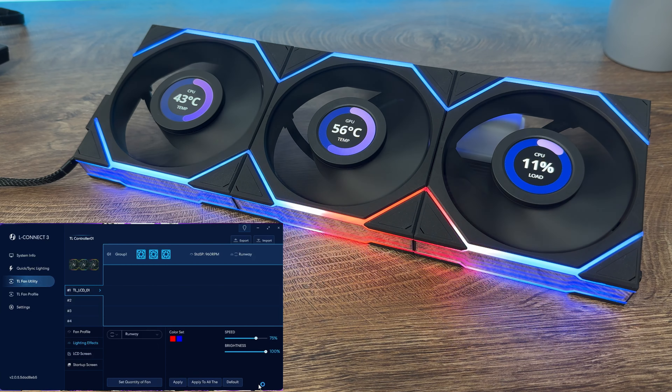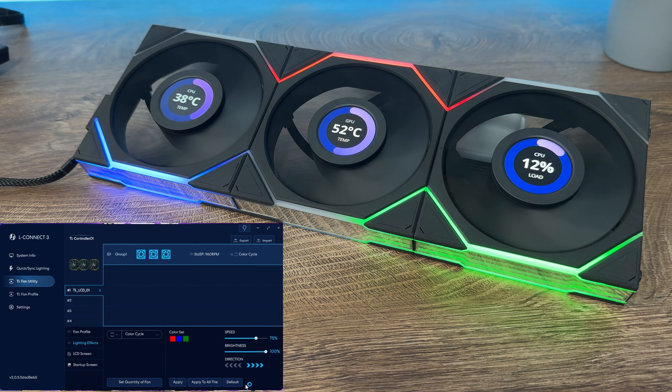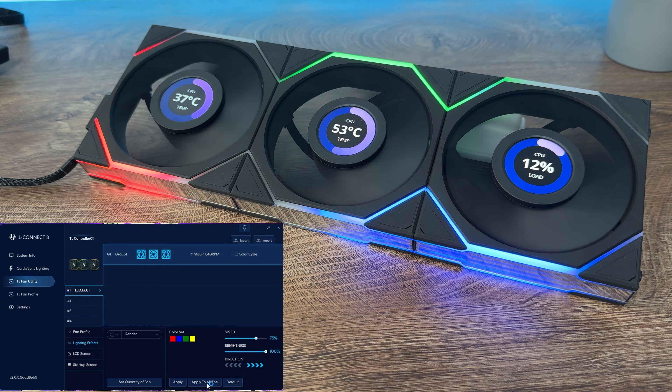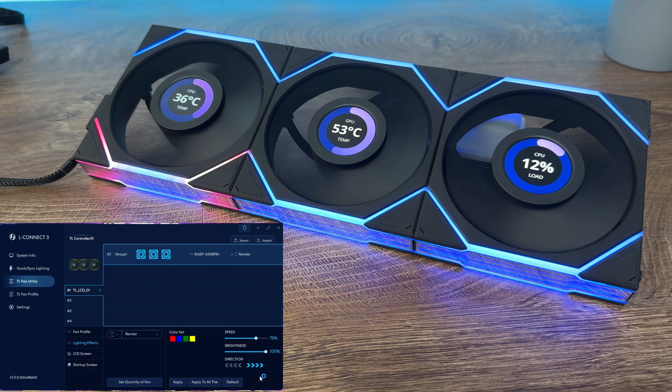You can synchronize the top and bottom LED zone to start and stop at the same time for certain effects such as runway. When selected in dual light zone mode, the effect will run from top to bottom, but in single light zone mode with sync on, the effect will run back and forth top to bottom simultaneously.